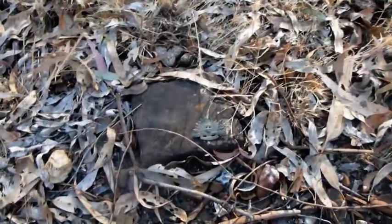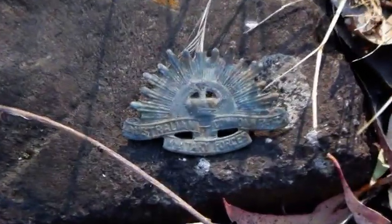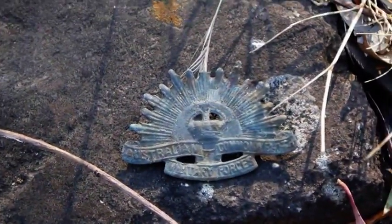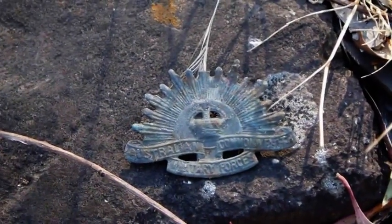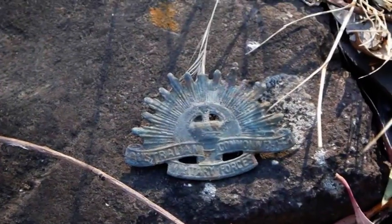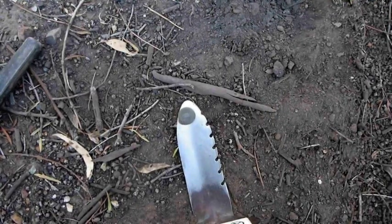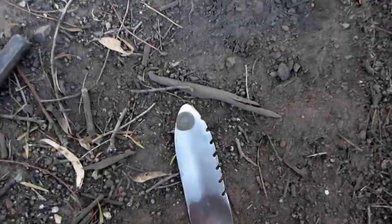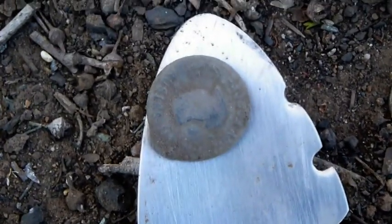Now this is a great find - I haven't found one of these for a long time. It's a Rising Sun badge, probably Second World War. That's a fantastic find and I'm really pleased with this one. I'm a bit surprised this is lying around because I would have thought this would be quickly snapped up. I've just had another find - it's a World War Two military button. It's not in all that good condition, but I'll clean it up. You can see the 'Australia' on it. That's another nice find. You beauty!